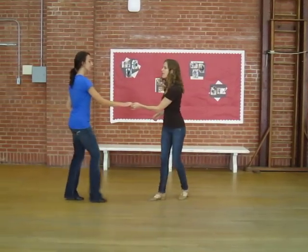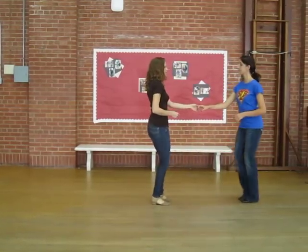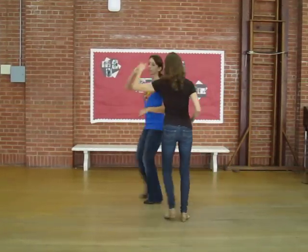Then the spinning pass. One, two, underarm turn. And then again. One, two, three, and four.